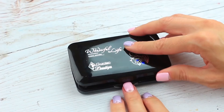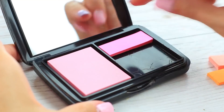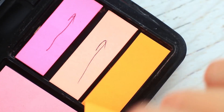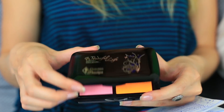Meine Freundin braucht einen Spiegel und ich brauche Notizsticker – wir haben eine clevere Idee, um beide Bedürfnisse zu erfüllen. Wir nehmen eine leere Rouge-Palette und Sticker unterschiedlicher Größe und kleben sie mit Heißkleber in die Palette. Sie wird diese Aufbewahrung mögen – jetzt können die Sticker nicht mehr verloren gehen. Wenn eure Freundin einen Spiegel braucht, gebt ihr den Aufklebehalter, um ihr Make-up zu machen.